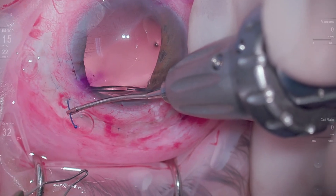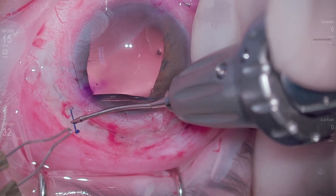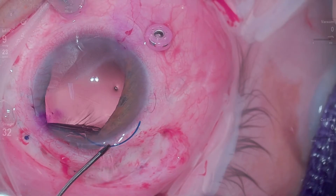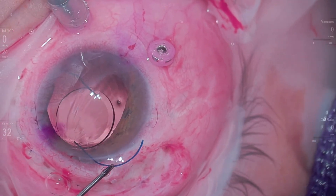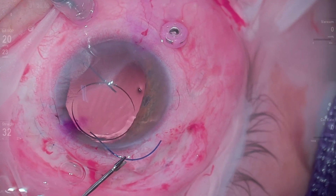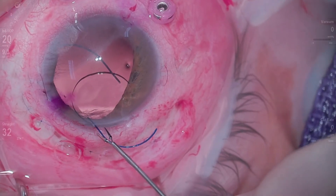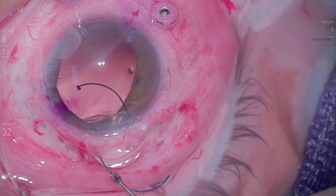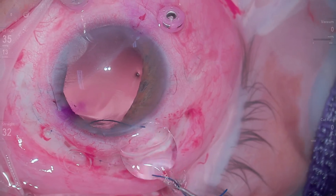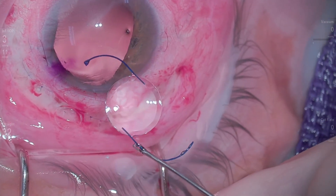We get the first haptic out really nicely. At this point they're saying you've got about five minutes. We use the cautery to barb the end of that haptic and push that end in. Anesthesia is saying how much time do you need. We decided: let's live to fight another day. So we externalize this lens and leave the patient aphakic. He can come back and have a lens placed secondarily, probably in a similar approach. A little disappointing, very humbling — that's happened to me before, but never in a situation where we couldn't at least try to go back and have another shot at it.